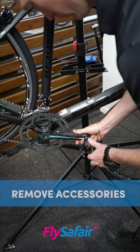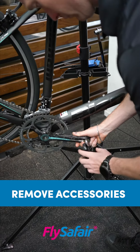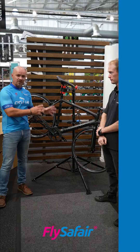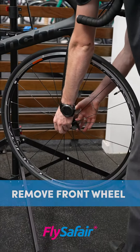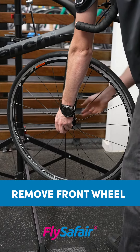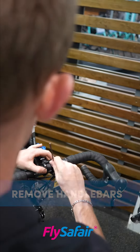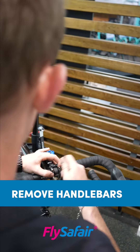Then what you'd like to do is remove all attachments from the bike, starting with the pedals. Once the pedals have been removed we can now move on to the wheels. Because this is a road bike you only need to remove the front wheel. In order for them to fit into the box you're gonna have to remove the handlebars.